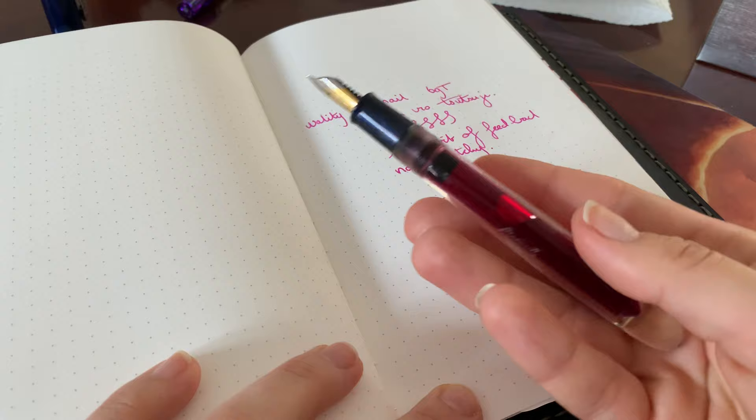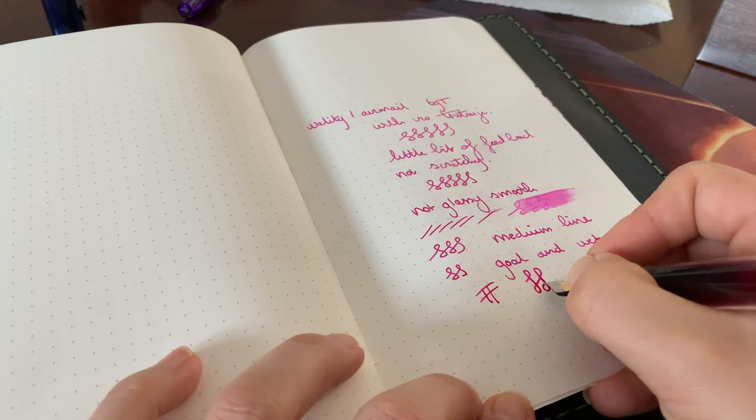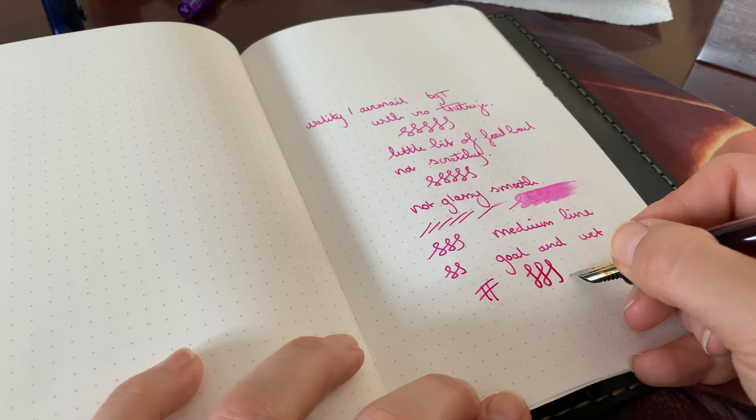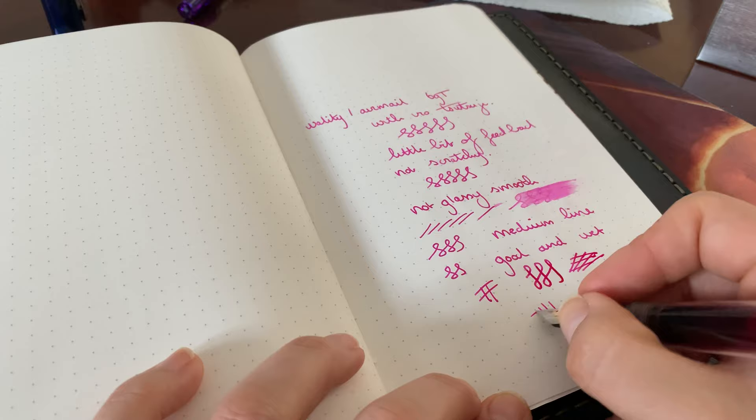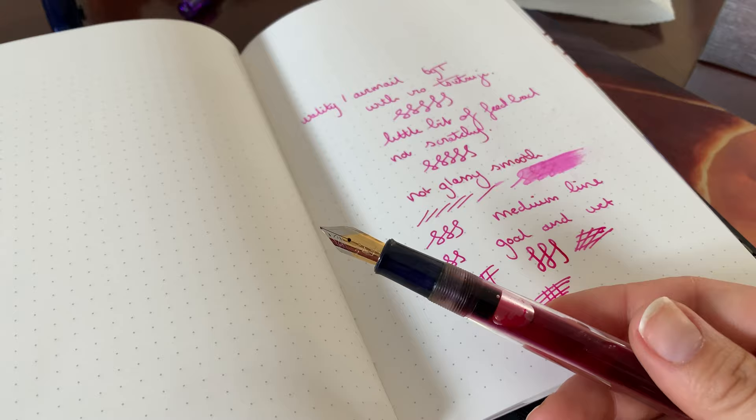I do really like the ink in this pen. Let's see if there's any line variation — oh yeah, that's a very stiff nib. I would not get this if you like soft nibs; this is very stiff. But it's very good. It's a rounded nib, so no line variation there. But this is actually very nice to write with, and I think it's going to be my journal pen for the coming days to see how it goes.